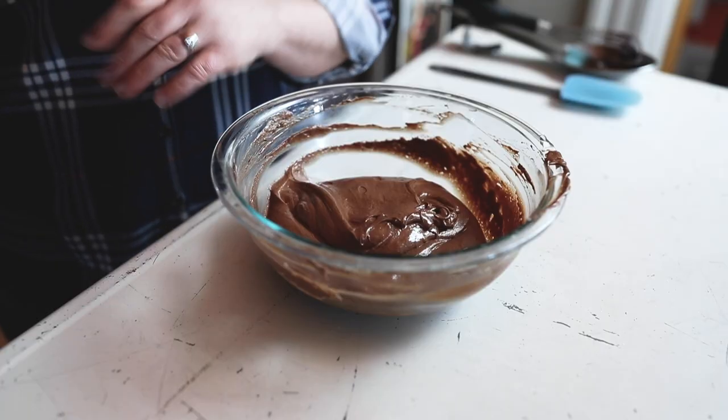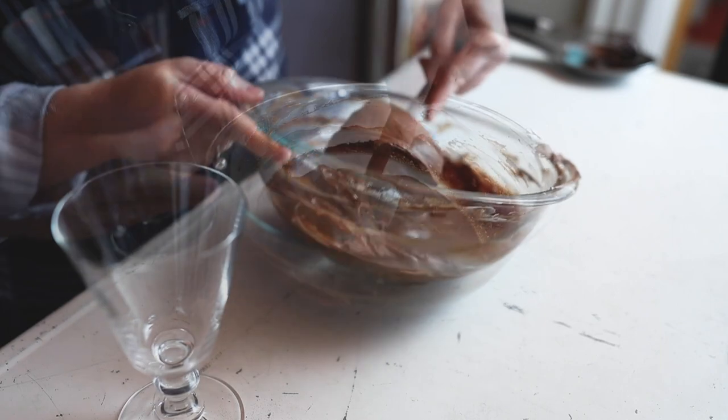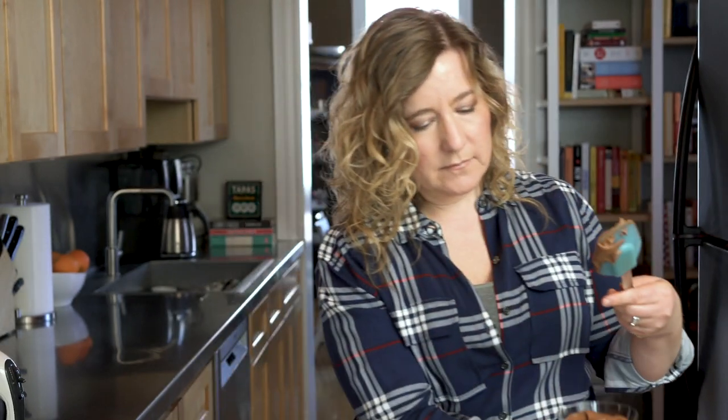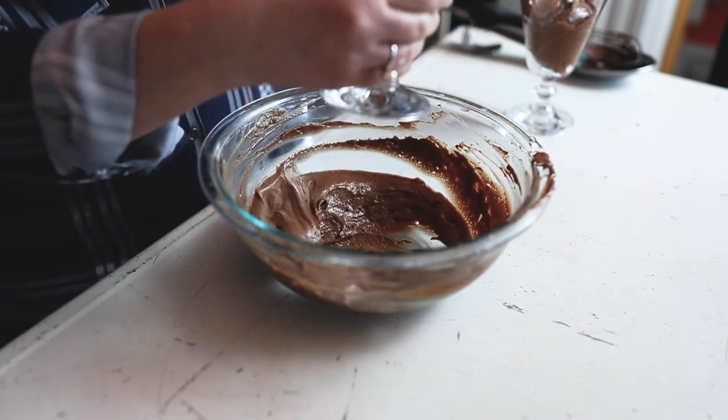Now let's get it into some dishes so it can go into the fridge and set up for two hours. I am going to use these cute little glasses — this might be a bigger serving of chocolate mousse than an average French person would have, but I'm good with it. Looks so nice and fluffy. We are going to cover this with Saran Wrap and, like I said, two hours in the fridge and you'll be ready to go.